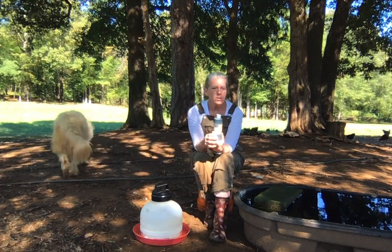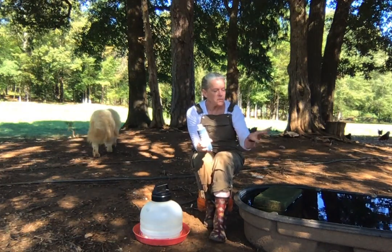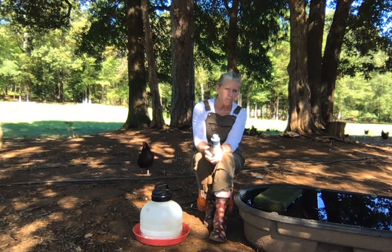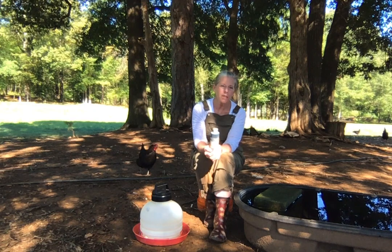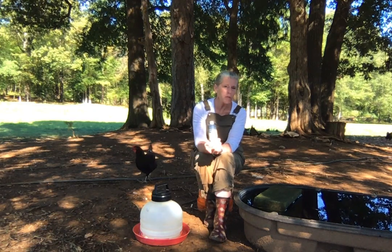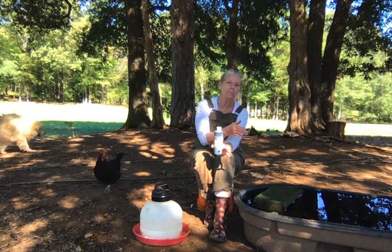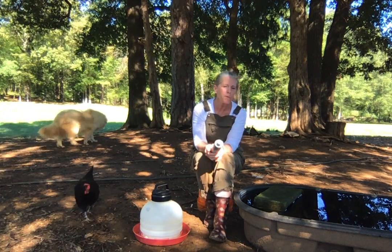Five drops — that's all it takes. Five drops in here and I fill it up and I have absolutely no problem whatsoever with algae. It's a simple solution and it truly revolutionized my ability to maintain clean water down here for my birds.